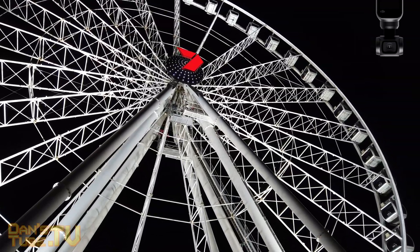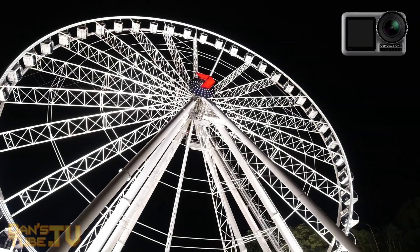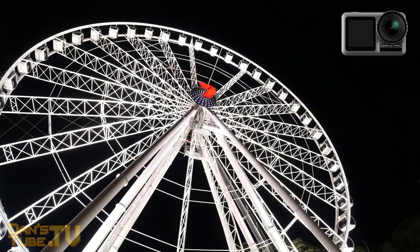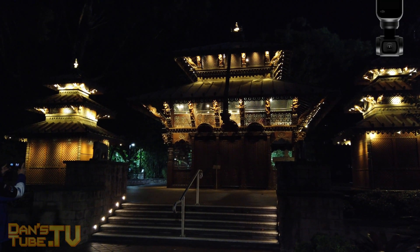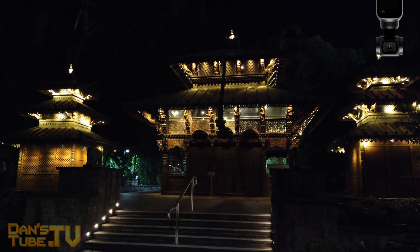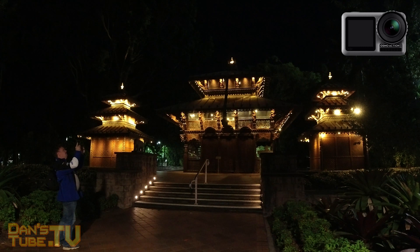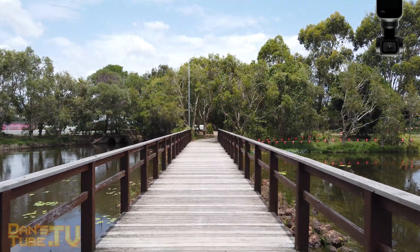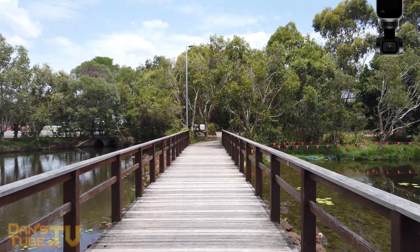Both units have a max video bit rate of 100 megabits per second, although the Osmo Action does seem to trump the Pocket when it comes to a few other video settings. It offers 8x slo-mo at 1080p, so that's 240 frames per second, where the Pocket shoots 120 frames per second in Full HD. The Osmo Action can also shoot 4K HDR video up to 30 frames per second, while both units can shoot up to 60 frames per second in normal video mode — but the Osmo Pocket does not feature that HDR video mode.